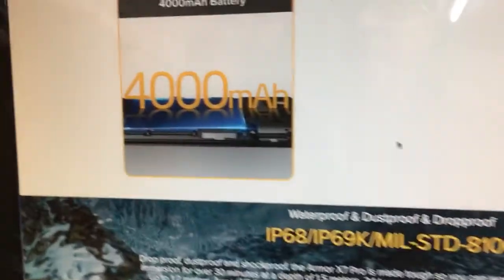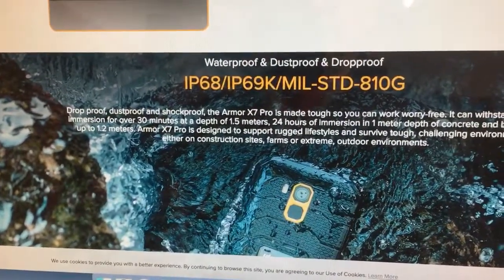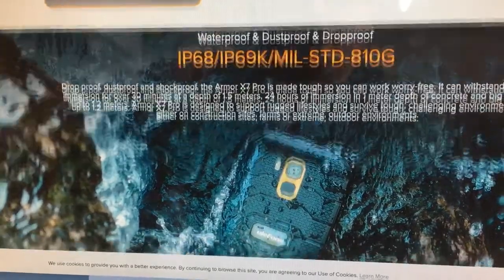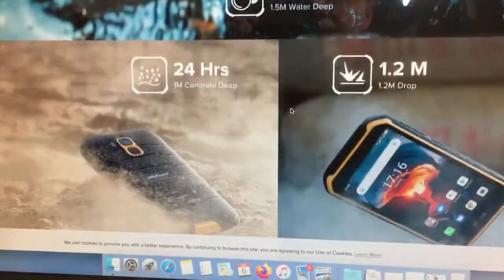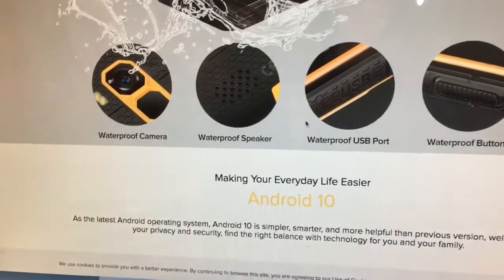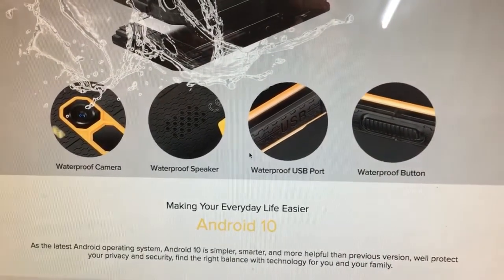It has a huge 4,000 mAh battery. It's waterproof, dustproof, and dropproof. There's something like 24 hours of immersion in a meter of water. And the good stuff: waterproof camera, waterproof speaker, waterproof USB port, and waterproof buttons.